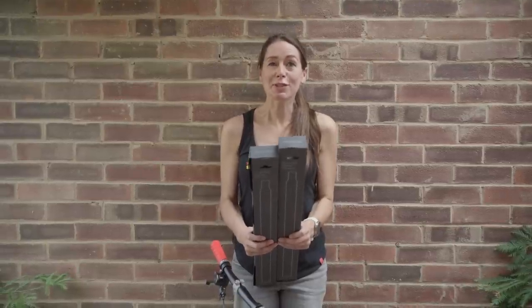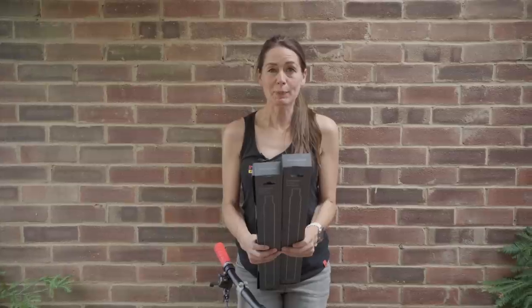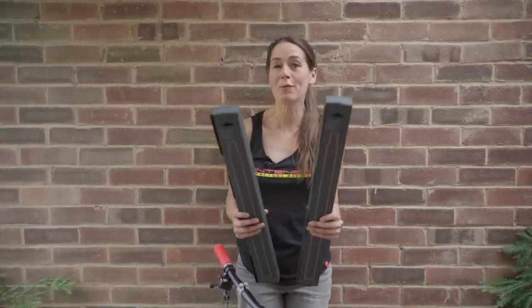The extended one saves you slightly more weight at 31 percent lighter, and is also compatible with all Bromptons.